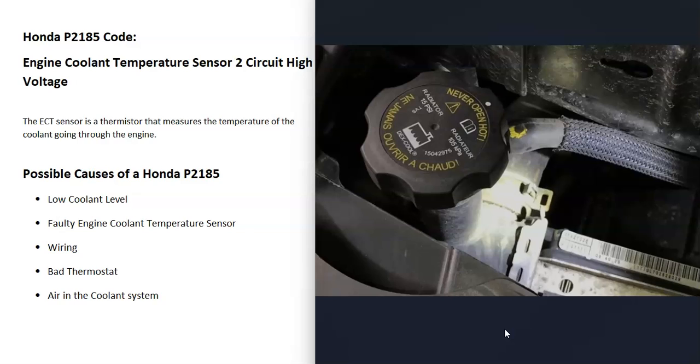If all that checks out good, it is possible that you've got a bad thermostat that's either stuck closed or stuck open. If it's stuck closed, very likely the engine would be overheating; if stuck open, the engine would never be heating up correctly. The same thing with air in the coolant system — air bubbles don't transfer heat as well as coolant and could cause issues, mainly with overheating.